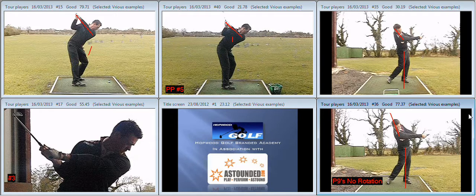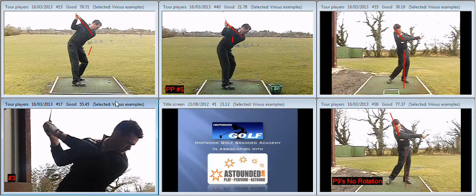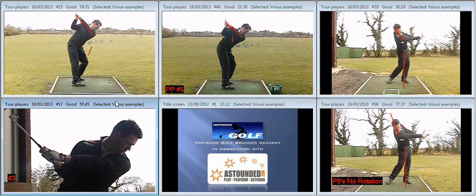Excessive rotation is going to pull everything out from P4 onwards. We can help get that shaft in more by the change of direction, but even with a good change of direction, if we start to hit the rotation from P5 onwards, it's still going to get everything pulled out. So key pieces: pressure point five on the underside of the right arm to tidy up P4; isolate accumulator number three from P4 to P5; starting to understand the effects that has on the shaft at P6; and plenty of P9s with no rotation.